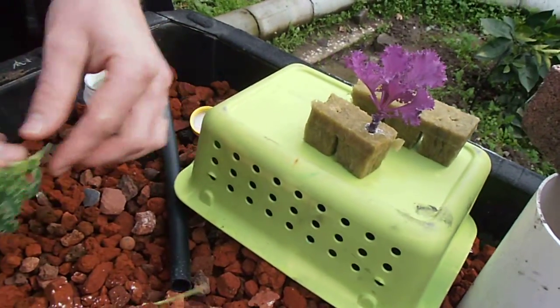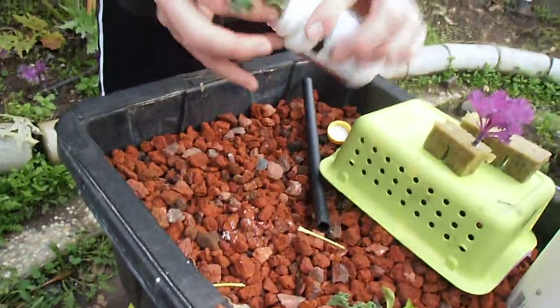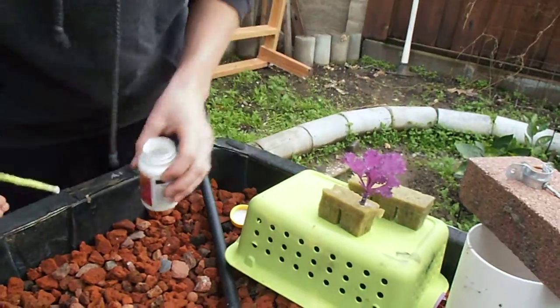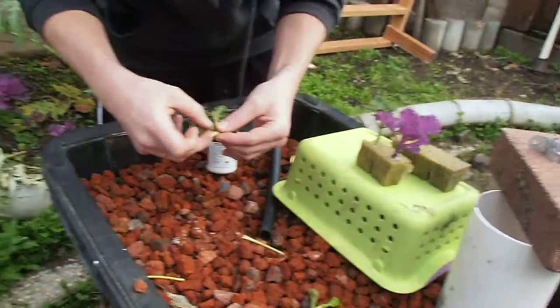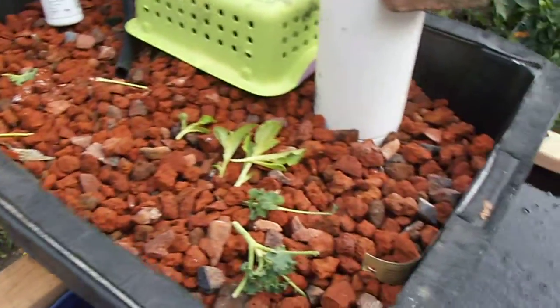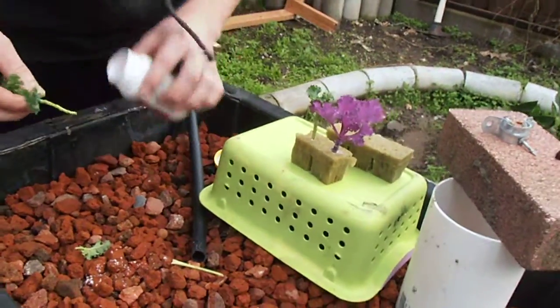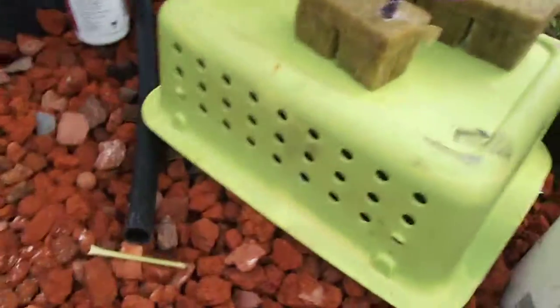That's one down. Here we'll do a green kale — get it wet. What I'm doing is just dipping it in the pond. The pond does have some nutrients in it, very, very little. So I checked for PPMs and pH. My pH is right about 6 right now. My water is about 900 PPMs, but I have very, very little nutrient solution due to having fish.